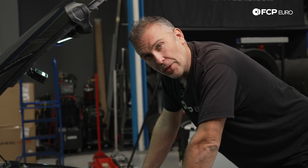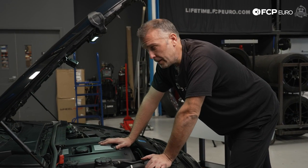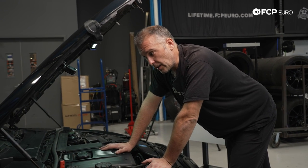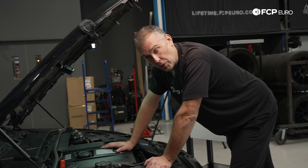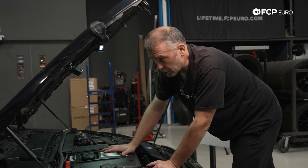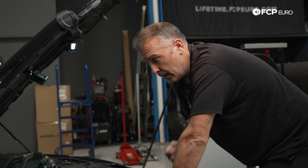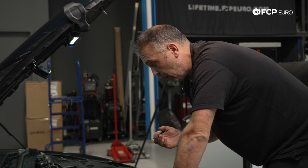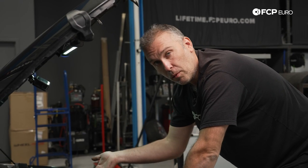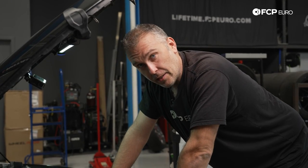These engines are installed in a whole bunch of different cars, so the overall procedure is going to vary from car to car. However, the work done under the recall is exactly the same no matter what car it's in. Number one: replace the angle connector. Number two: install the retrofit harness in order to install an inline fuse, which will prevent the car from catching on fire. On this E92, we need to remove the cowl cover at the back of the engine bay to gain access to the DME box, because we need to find a very specific wire to install the retrofit harness.